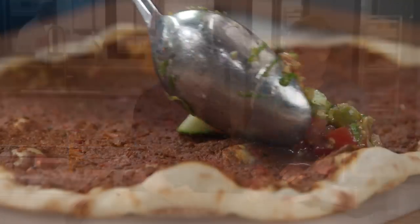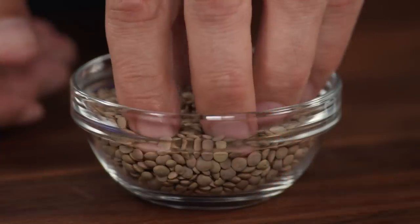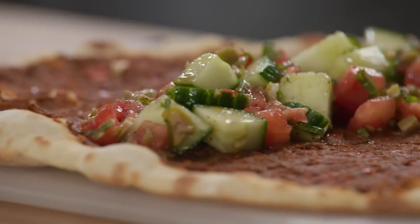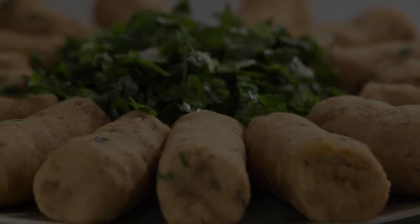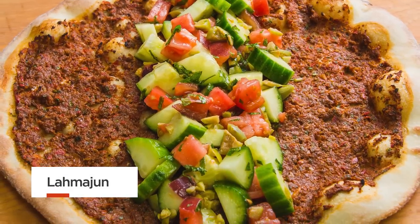Today on America's Test Kitchen, it's an ode to Armenia. Bridget makes Julia Lamajun, Jack explores the world of lentils, and Dan makes Bridget Bozpov Kofte. Long before pizza came around, Armenians were making savory flatbreads topped with meat and vegetables called Lamajun.